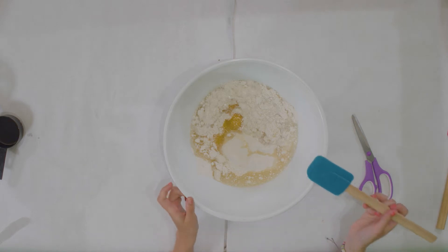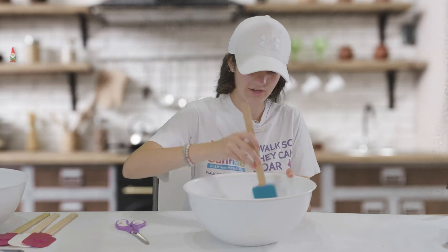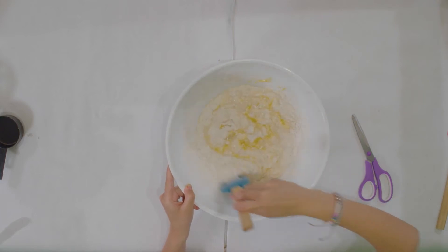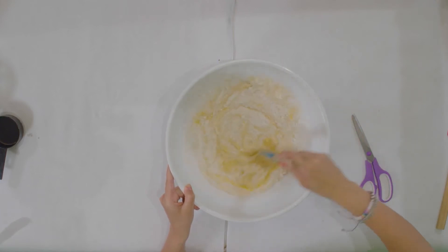After all the ingredients are in the bowl, you are going to mix it around until all the ingredients are together and it has a liquid consistency with no lumps of batter.